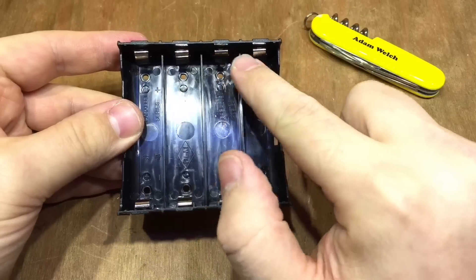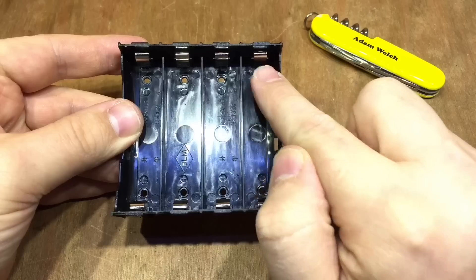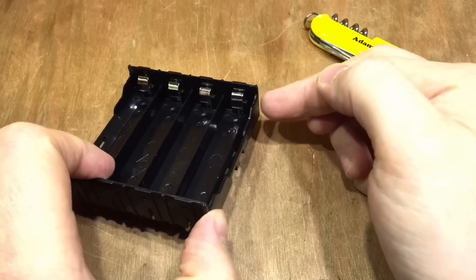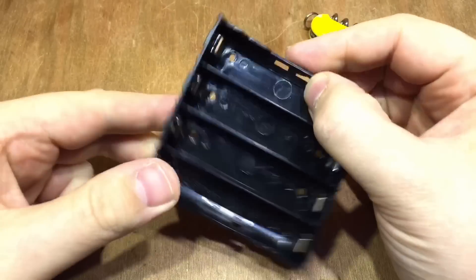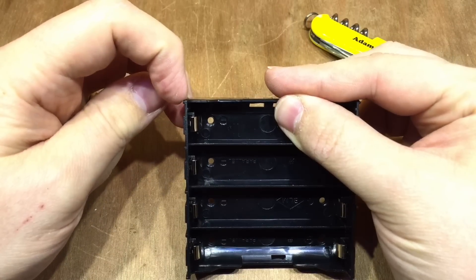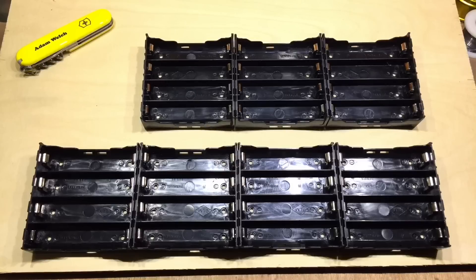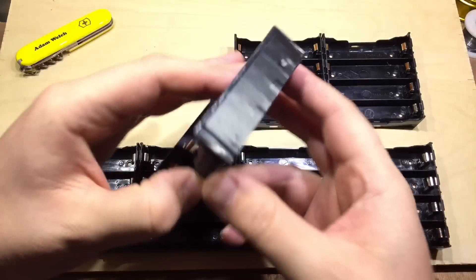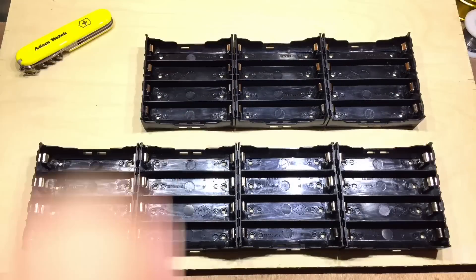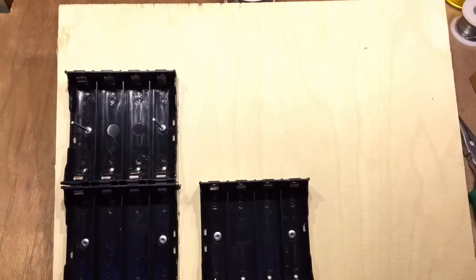On the negative end I'm going to put a piece of nickel strip across the back, commoning all the negatives of each cell together. I'll use the Dremel to cut a small slit so that nickel strip can also come out of the end — that's the midpoint between two batteries that I'll use for the capacity checker so it can keep an eye on all the voltages. With all seven battery holders now insulated at the ends with tape so they definitely can't touch each other, it's time to attach them to the board.